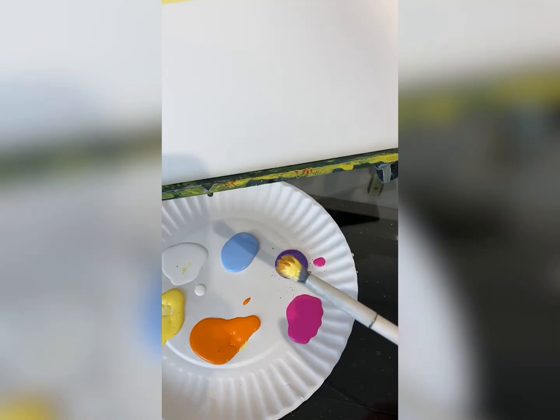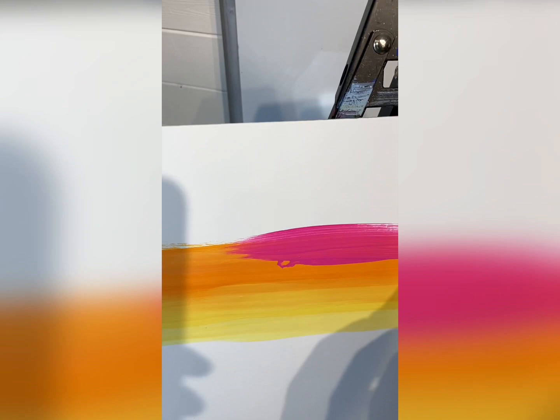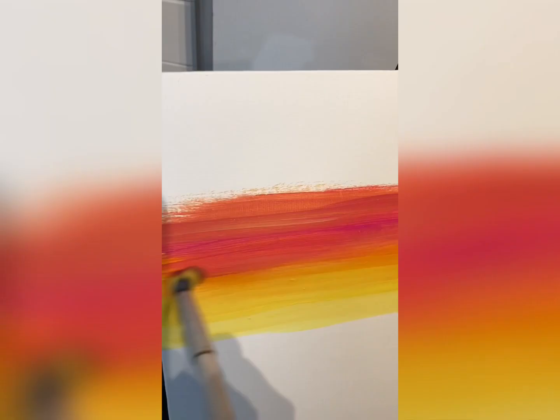Still not washing my brush, I'm taking some pink and moving up the canvas. Make sure to blend a little bit — pink and orange in sunsets always really go together. Go back with some orange and blend, blend, blend.